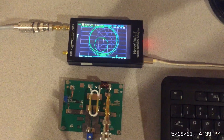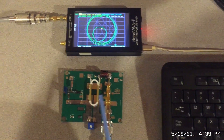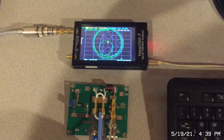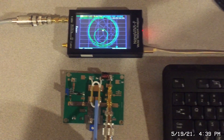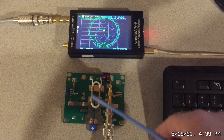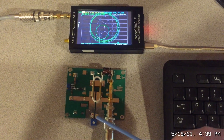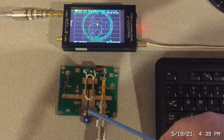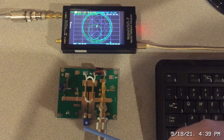In a configuration like this I'm using a conventional transformer with three turns, so the turns ratio is three. To calculate the impedance ratio you just take three squared, so it's nine to one. I'm going from a high impedance of 50 ohms on the input side to low impedance on the output side, which is basically the input impedance of the transistor.